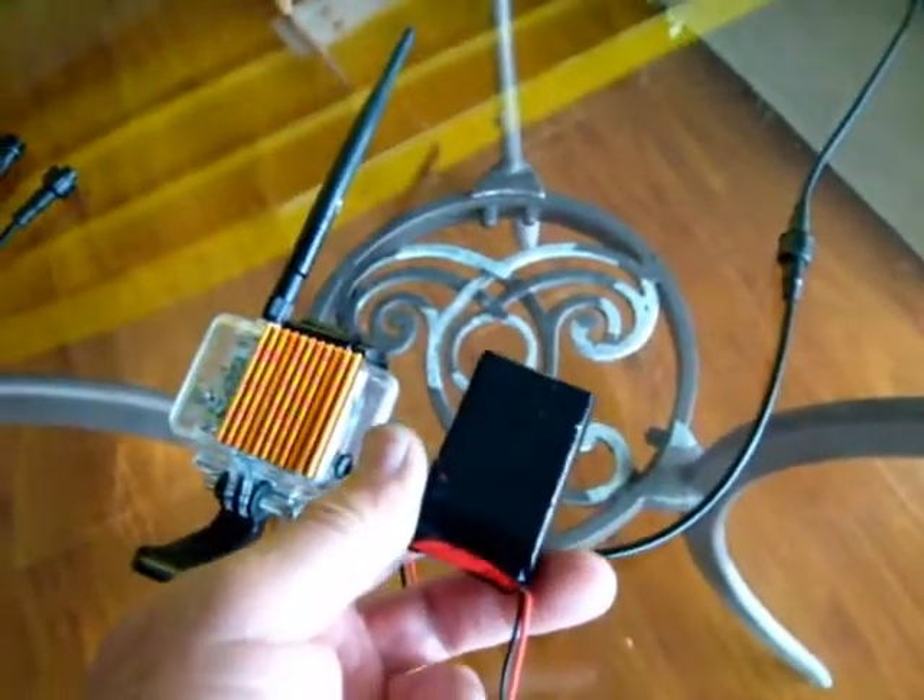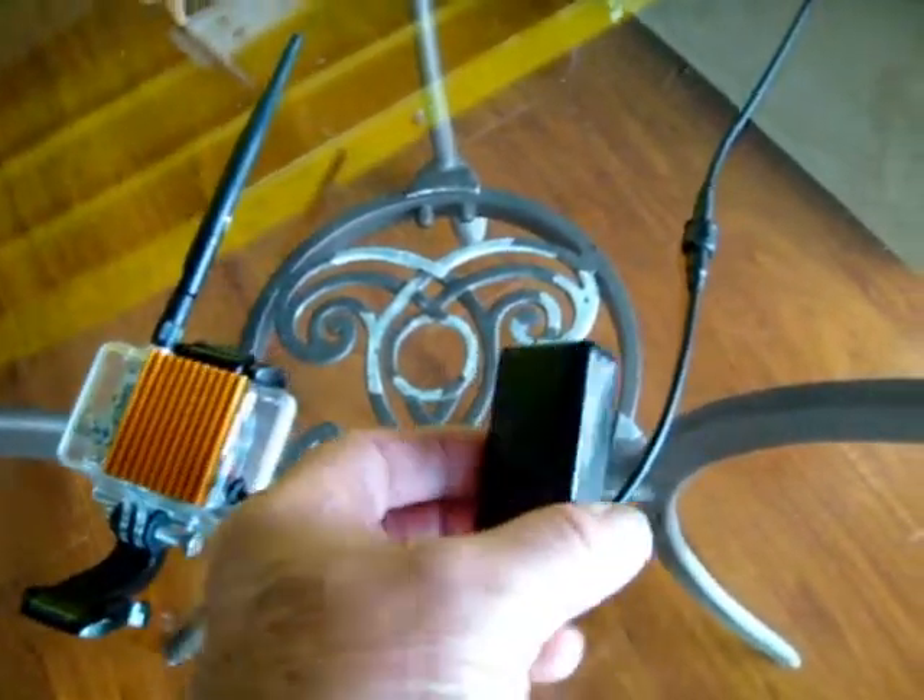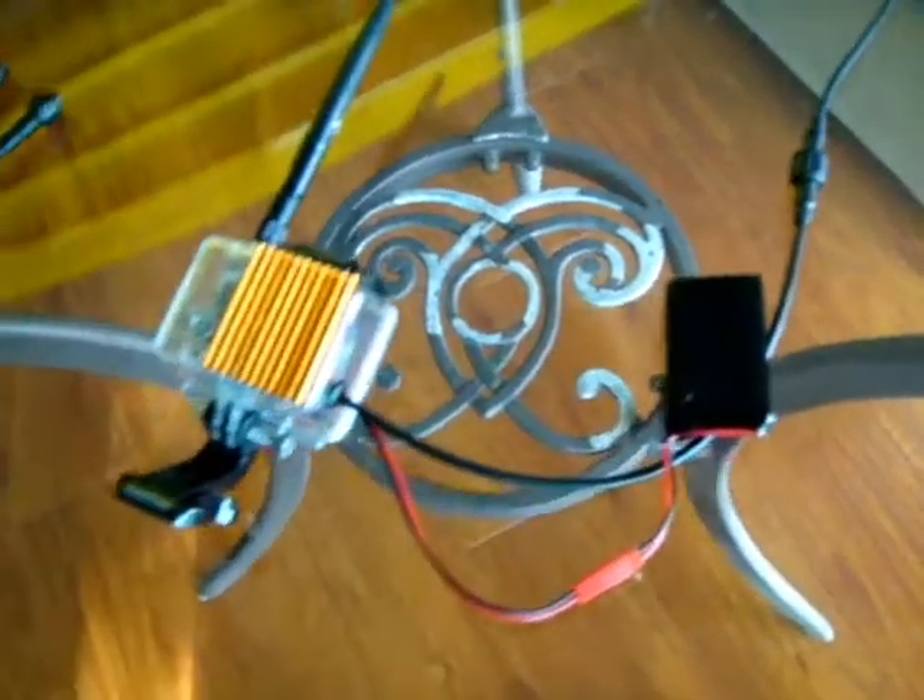I built up a small 3-cell LiPo pack, about 1,000 mAh, which will power it for over an hour.